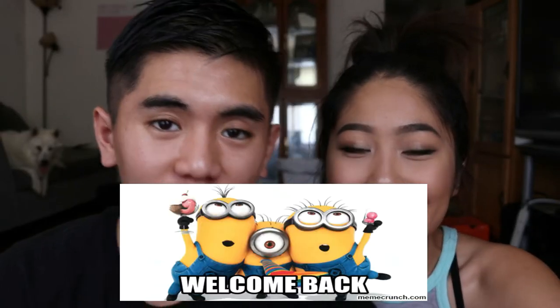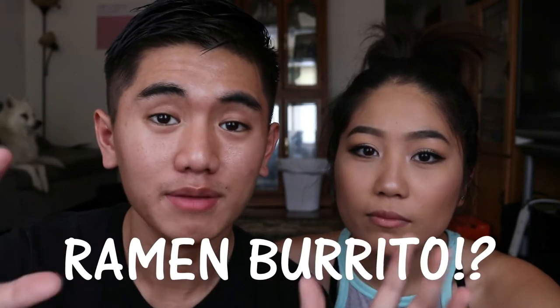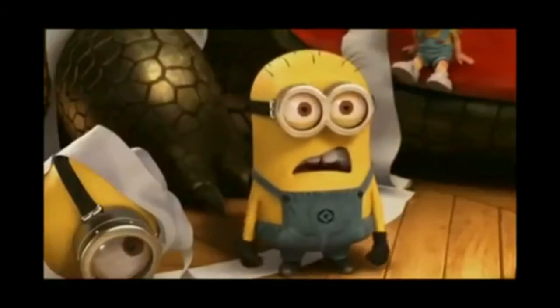Hey guys, welcome back to my channel! Did you guys hear about that trend going on lately about the ramen burrito? Guess what we're gonna do today — that's right, a ramen burrito, homemade!